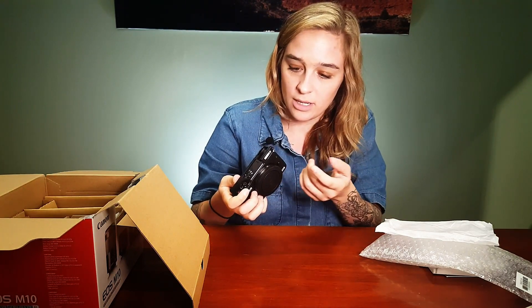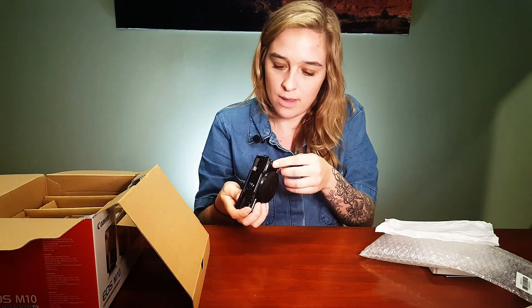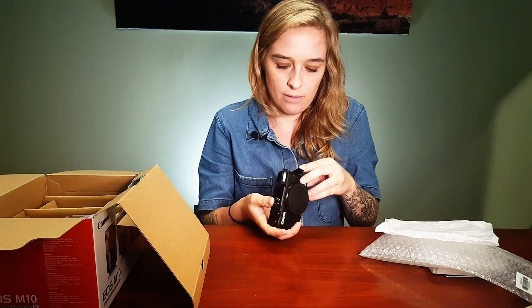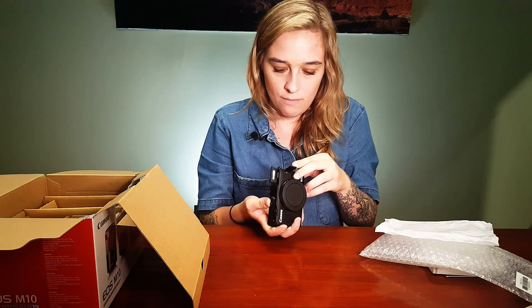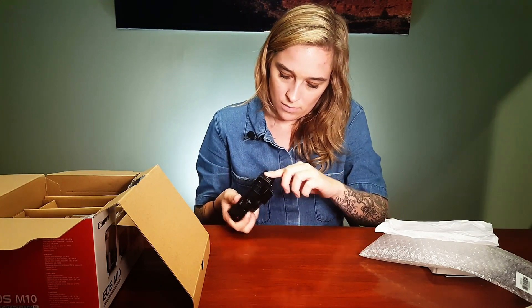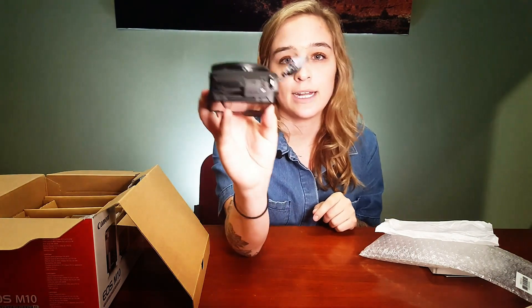So that's the flash — obviously not one of those that pops up on its own. I'm going to assume we have to manually pop that up every time. It looks like we have a mini HDMI port, which is nice. I'm not sure if that does clean out — I would kind of doubt it. And then a standard mini USB Type-B. It looks like there's a card slot — they put the card slot on the side of the camera, which is kind of cool.